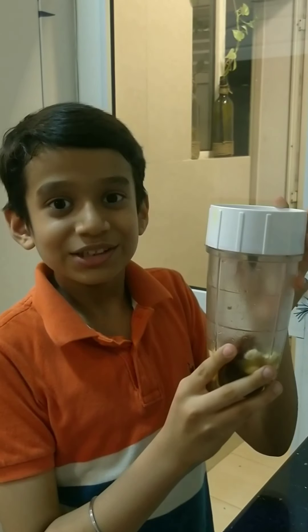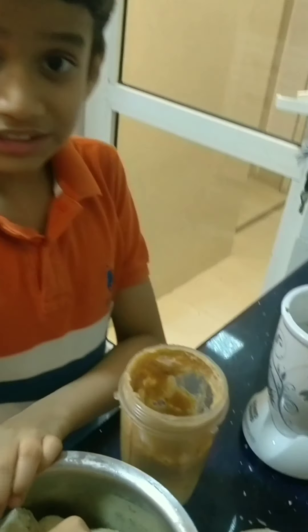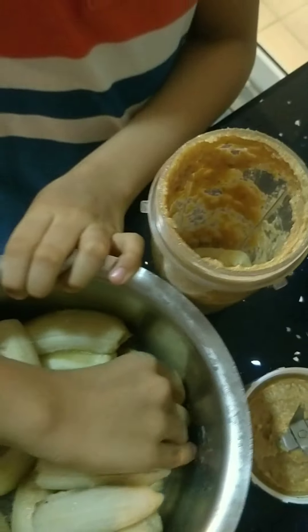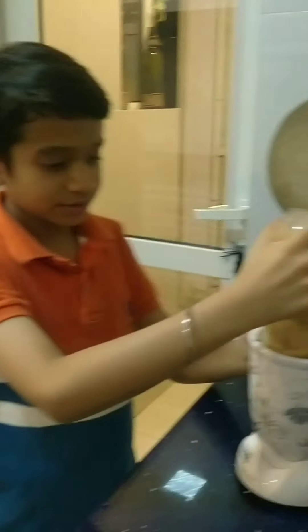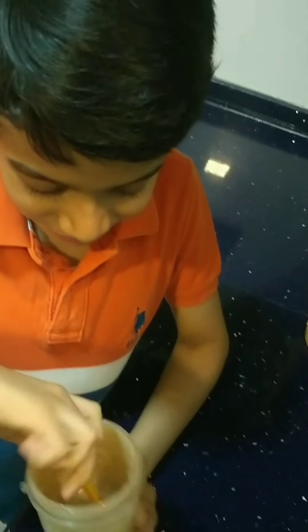Now let's blend the cashews and dates to make a smooth paste. When this is done, we will add at least one frozen banana. Now let's blend these. Our ice cream base is ready — it looks like this.